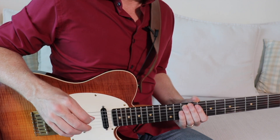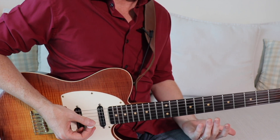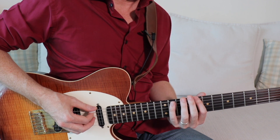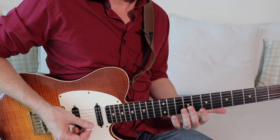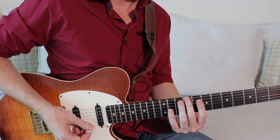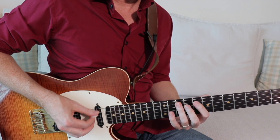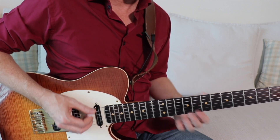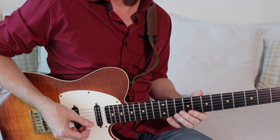A great way to practice this technique is to run up a scale — let's say C minor pentatonic here at the eighth fret — with your normal fretting, and then descend that same scale with a really light touch. You still want to hear the note, but just barely. Standard... then light.